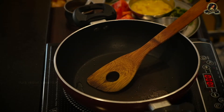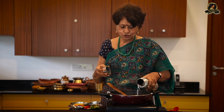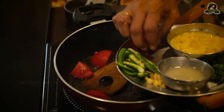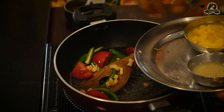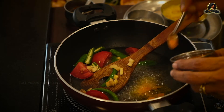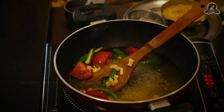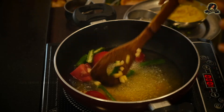I add water first, not the green chilies directly in oil, because if I stir the green chilies in oil it might get more spicy. So the water neutralizes the spiciness. Into the water goes the tomatoes, the green chilies, the ginger, turmeric powder, a little salt, and a little hing.